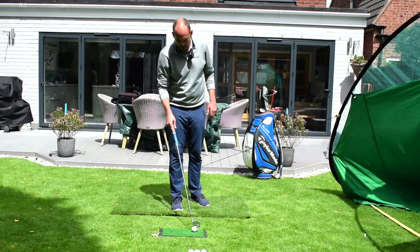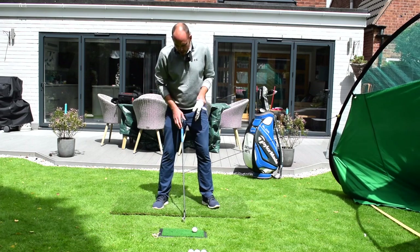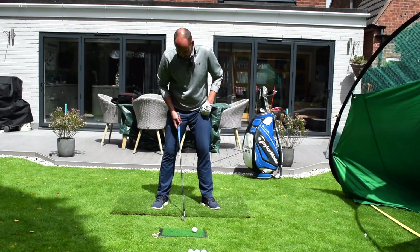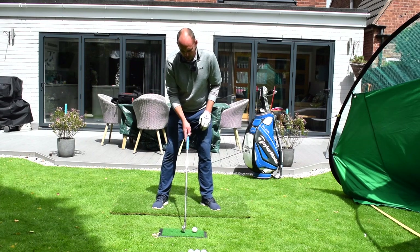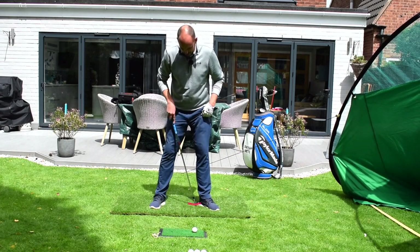I'm going to hit one doing it first and then talk you through what I'm trying to achieve. I've got a mid-iron here — this is a six iron — that I normally play just forwards of center. I'm actually going to play it way up where I'd play a driver, but I still want to keep the club almost a little bit back here. I don't want to lean forwards towards the golf ball.